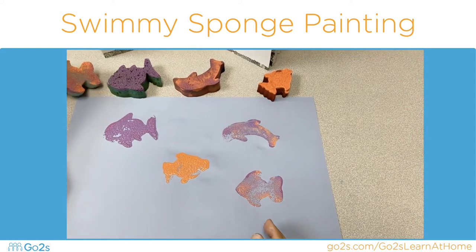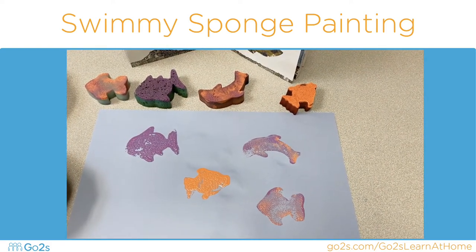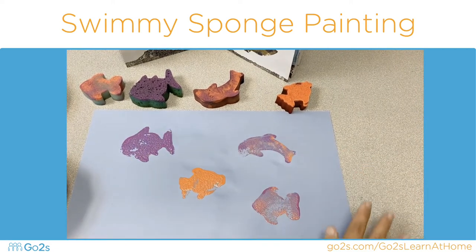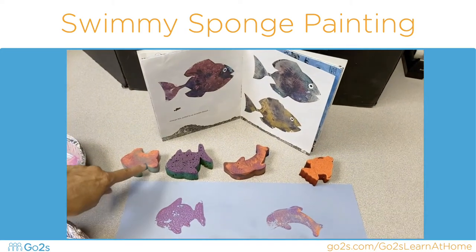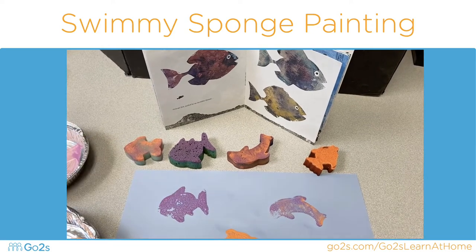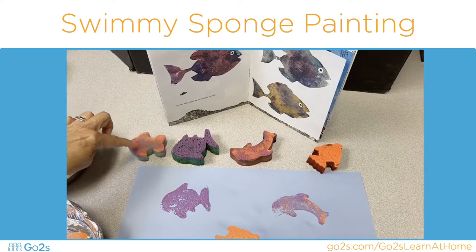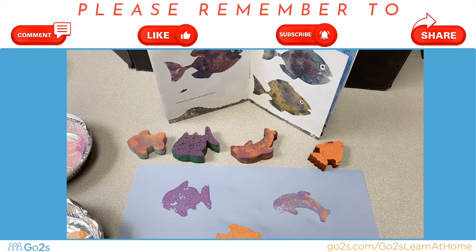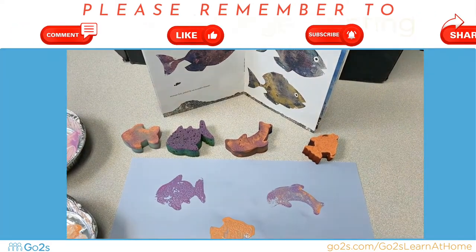And there we have our beautiful fish made from sponge prints on our blue ocean. Try it at home! If you don't have a fish-shaped sponge, you can cut a fish shape from a sponge that you have at your house. That will be very special — have a good time!